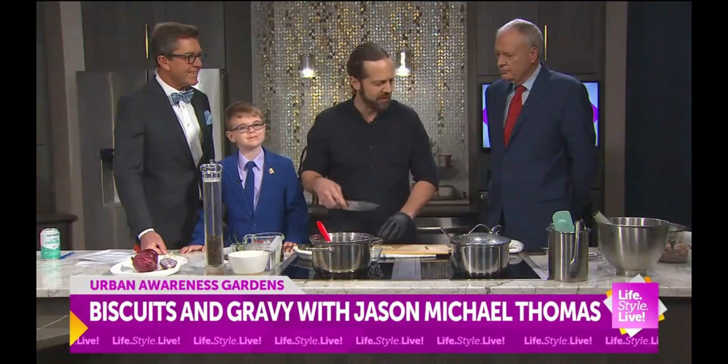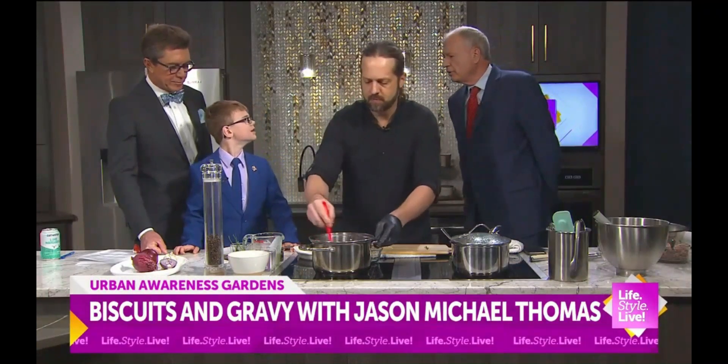Yeah, we can do a segment anytime, Ezra, whenever you're ready. It'll be fun to do. Do you like cooking, Ezra? You like cooking, don't you? Yeah.